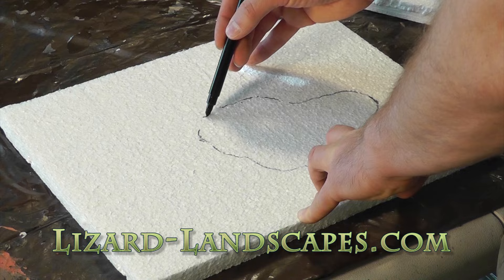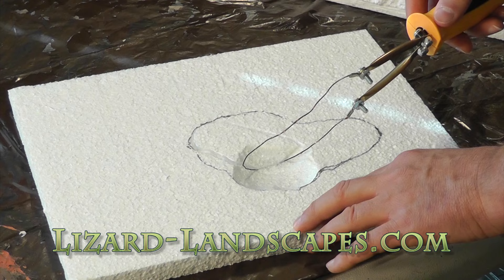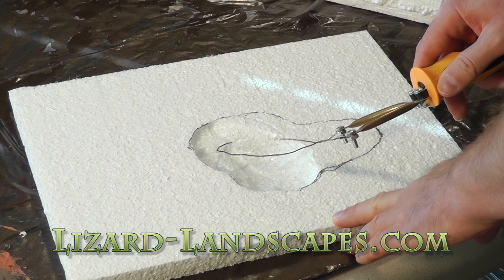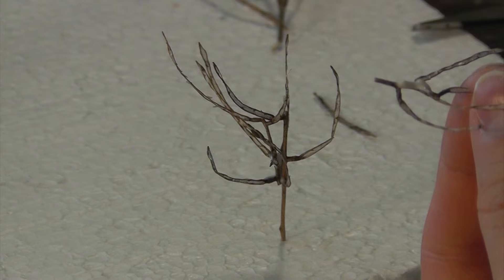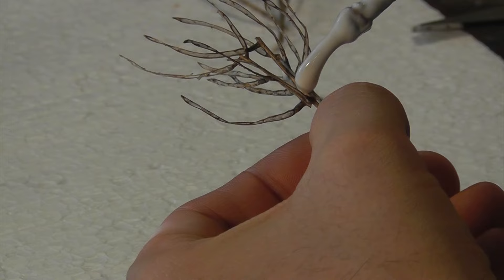Cutting out the base, and wound up making this base two layers thick of three-quarters inch polystyrene. Drawing out a design for the lake and using the flexible hot wire to try to create this sloping look down towards the bottom of the lake — winds up being close to an inch deep. And creating the trees, so I'm using actual parts of real trees or bushes, and just gluing together sections of these.